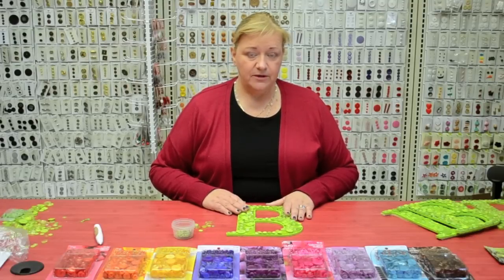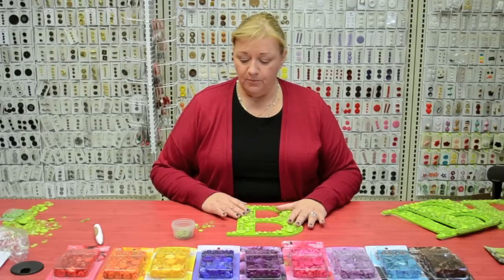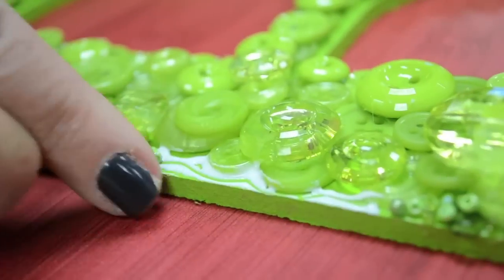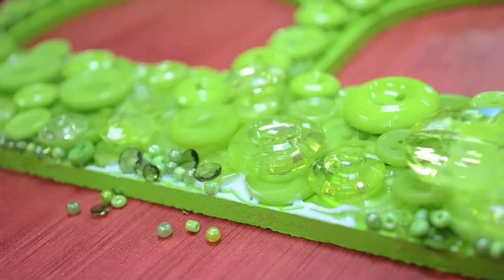Once I've glued down all my buttons on my second layer, I'm going to go back and fill in my empty spaces around the border of my letter B with seed beads and some mini buttons that are included in the kit.